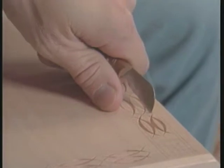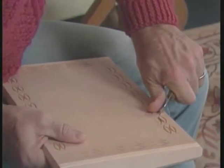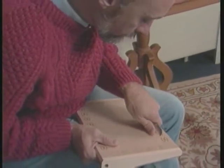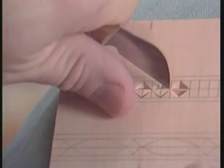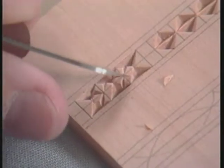I think a student first encountering chip carving is likely to have the same feeling I had when I started to study, and that was fear, because it's a relatively unknown style and quite different from all other forms of carving. But in a relatively short period of time this abates, because you're using a technique more than an artistic education.